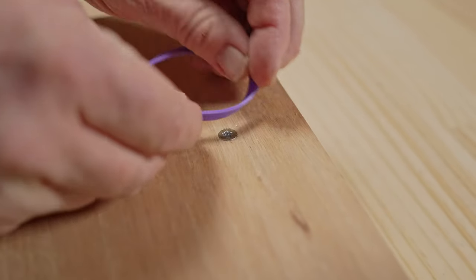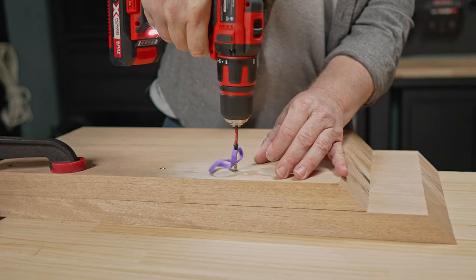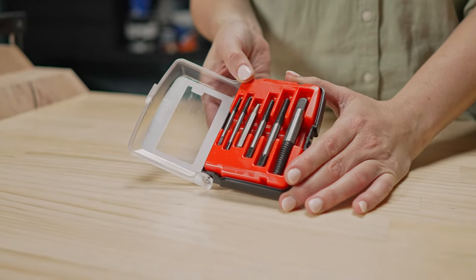If you've already stripped the head out of the screw, try using a rubber band over the top of the head of the screw to remove it. Or get yourself a screw extractor bit.